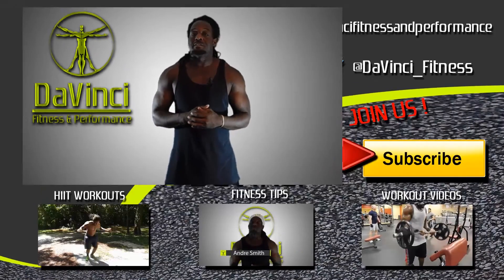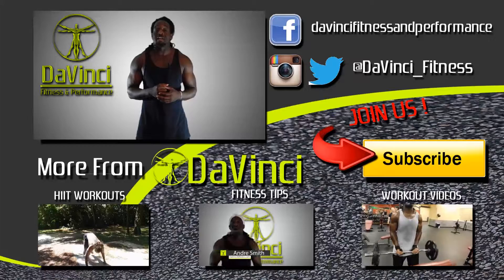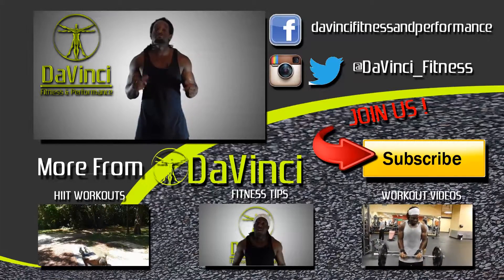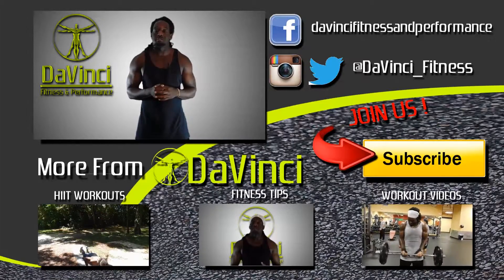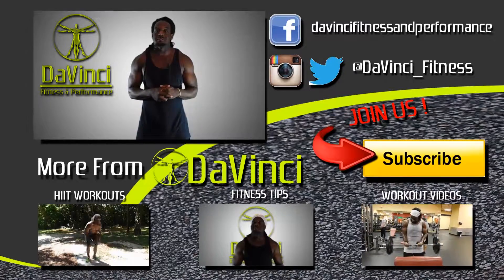I'm Andre Smith with DaVinci Fitness and as usual, DaVinci Mafia, we don't break fingers but we need those thumbs. So we need you to like, comment, subscribe, and most importantly share this video — any ones you see on this channel — on Facebook and Twitter, and follow us on Facebook, Twitter, and Instagram. I'm Andre Smith with DaVinci Fitness and I'm out.